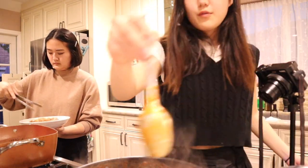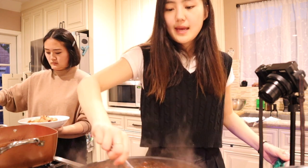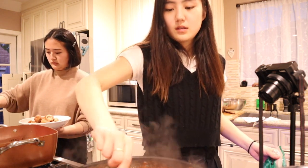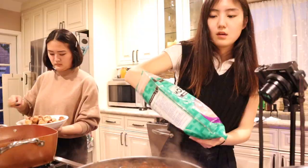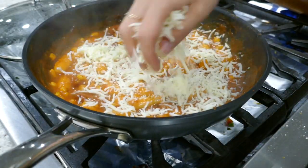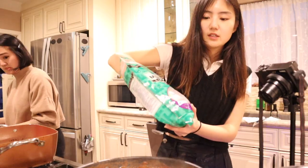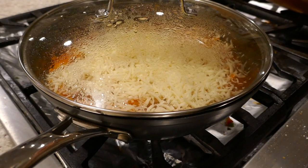Last step for the pizza tteokbokki is to put cheese on top and stir. So let me stir it a little. Ooh, that looks so good. Ooh, so much cheese. I'm just going to close the lid so the cheese melts, and we're ready to serve.